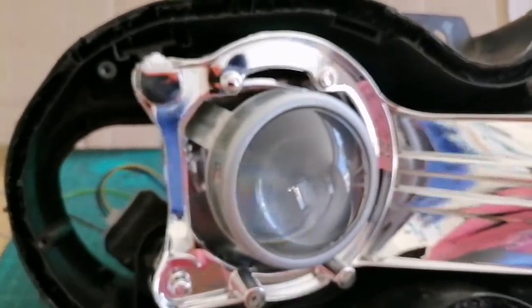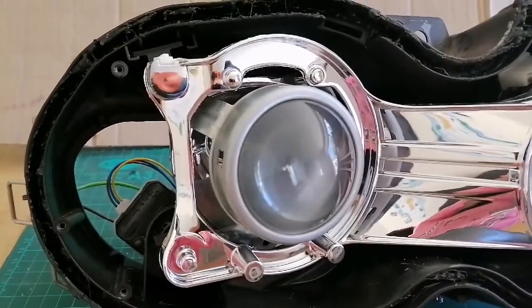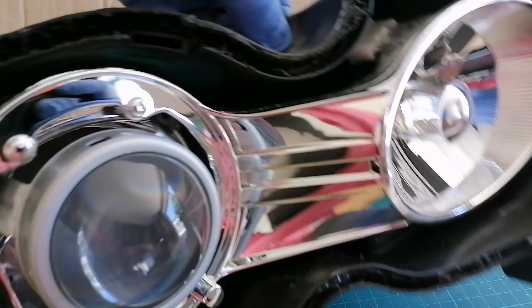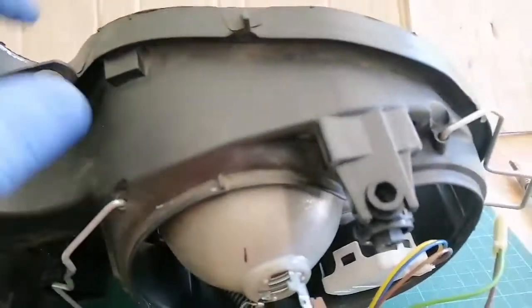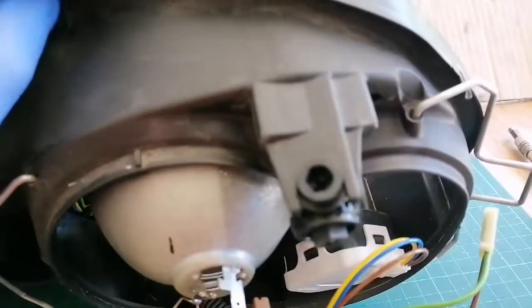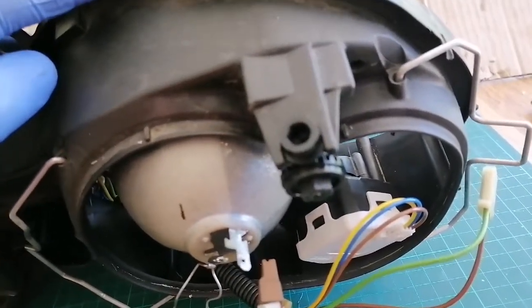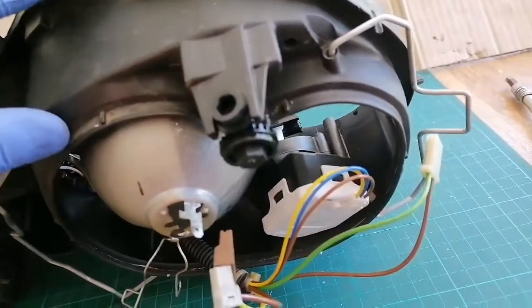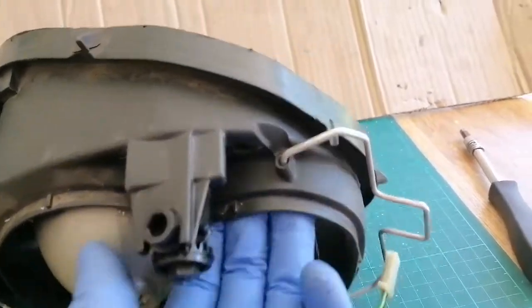We're obviously doing it with the lights off the car because we actually want to film something so that you can see what's happening. The way that we're going to do it is from the back of the headlight. Depending on which side this has happened to you, you are going to need to potentially remove certain parts within the engine bay to gain a little bit more access, but you need to feed your hand through in order to press up on that adjustment screw.